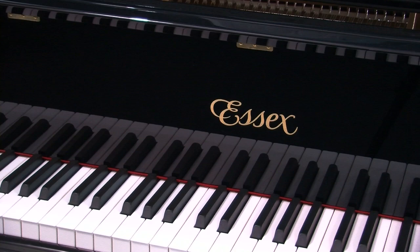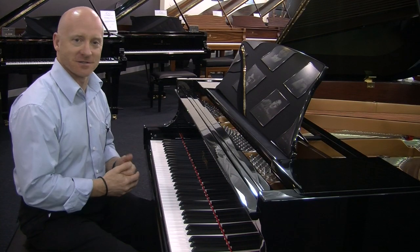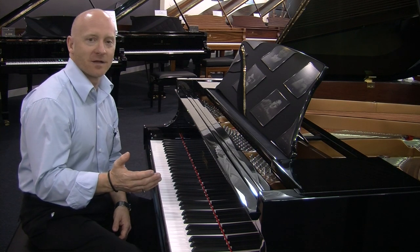So Mark, why is this SX model such a great option? Well Craig, like all other SX pianos it's designed by Steinway & Sons — that's the first part of why it's such great value. But also it has Steinway features that are not in any other brand of piano.